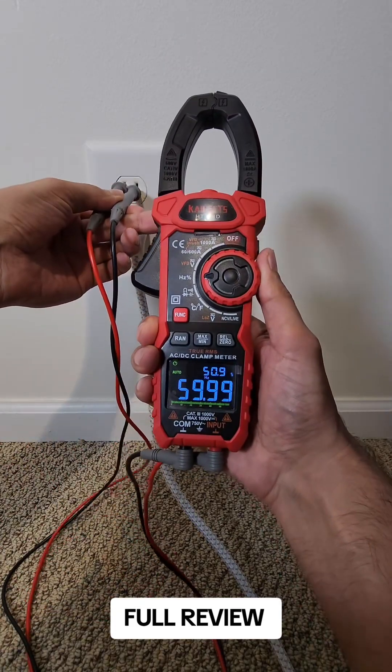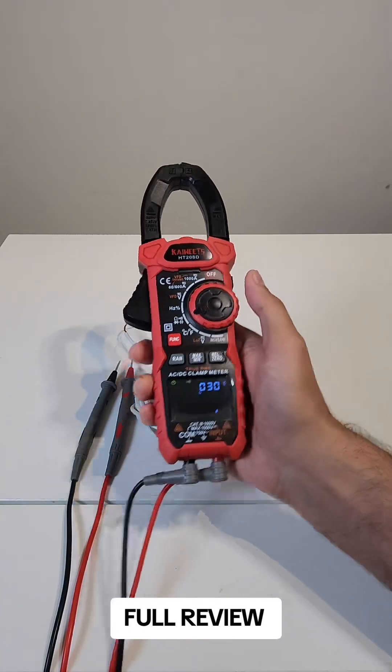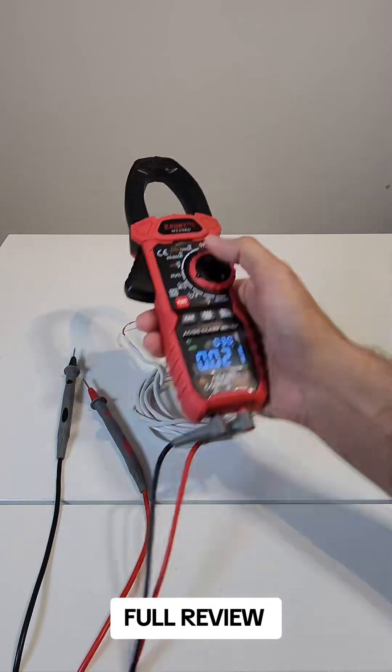Measuring almost 60Hz and 50%. This function is for Resistance, Continuity, Diode, and Capacitance Test.